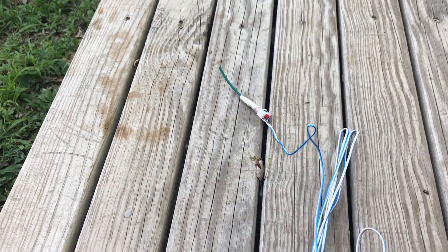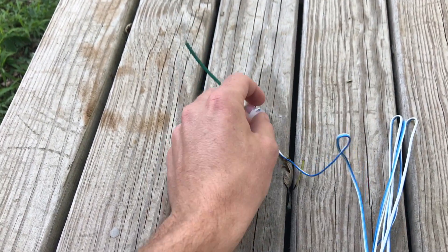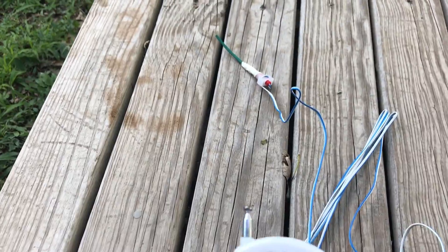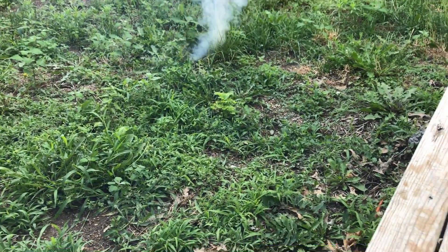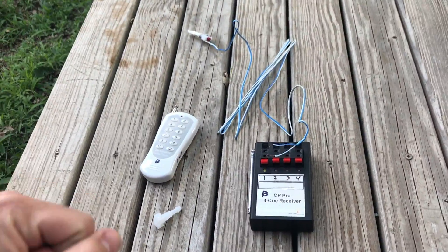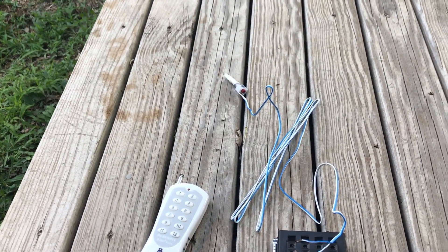So we got it all wired up. The cool thing about these clips is you can wrap the wire around the plastic clip so you can't accidentally tug out the e-match. We've got the e-match in there, the visco fuse pulled in, we've got continuity — let's fire it. That worked perfectly! If it can fire that fuse, it can fire anything. I'm stoked for the Fourth with these — finally have e-match, no more waiting on the old Talent igniters to heat that wire up. Thanks for watching!